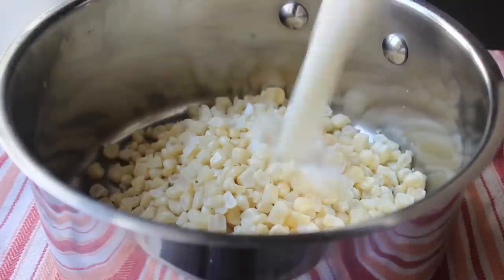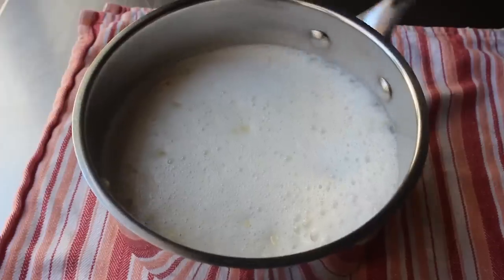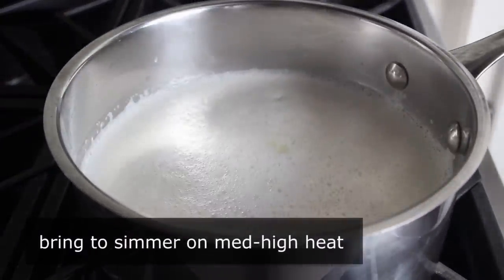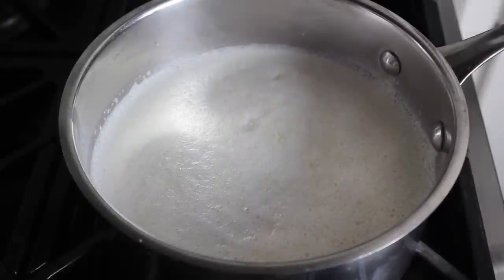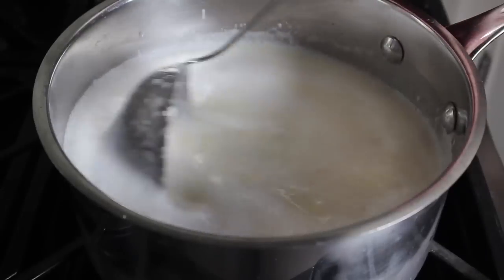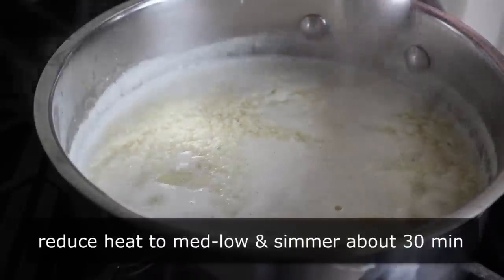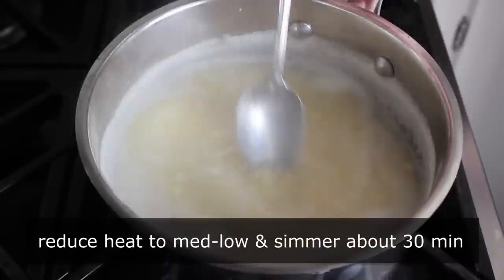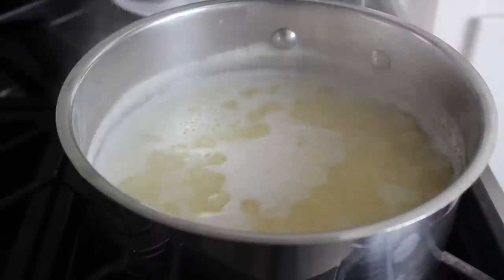We can pour that blended corn right back into our saucepan containing the whole corn. Then we'll head over to the stove, place it on medium-high heat, and bring that up to a simmer. We will do final seasoning at the end, but I know I'm going to need some salt, so I'll add some here, as well as a shake of cayenne just to stay in shape. We'll bring this up to a simmer on medium-high, give it a stir, then back our heat down to medium-low and let this cook for about 30 minutes.